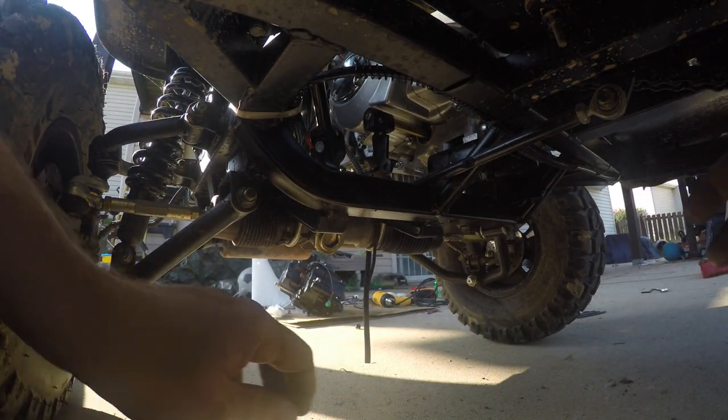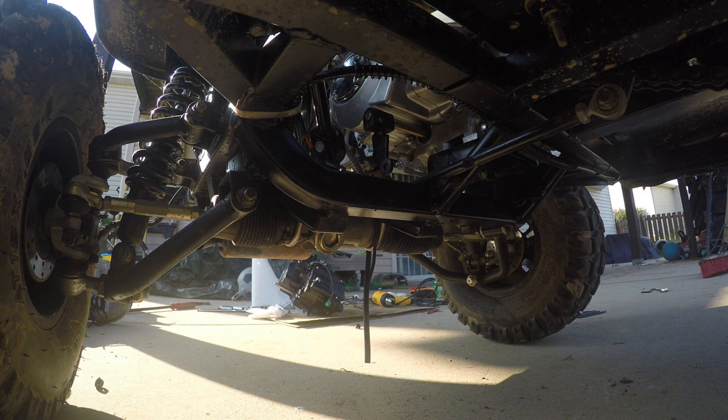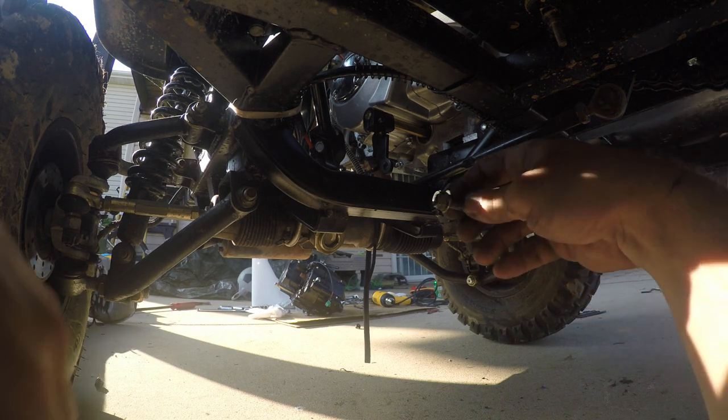All right, now let's get back underneath here and finish hooking up the shifter linkage and the chain tensioner.